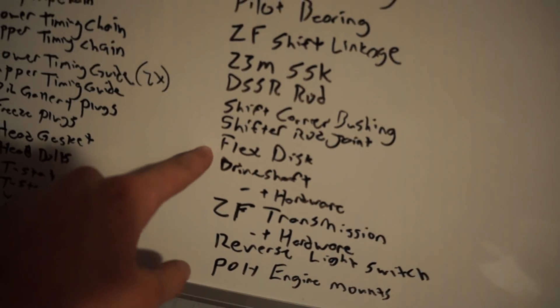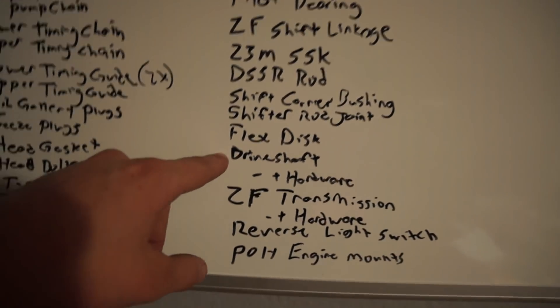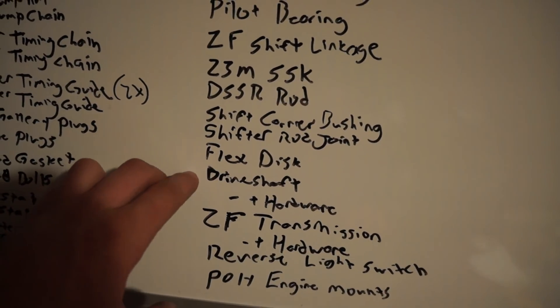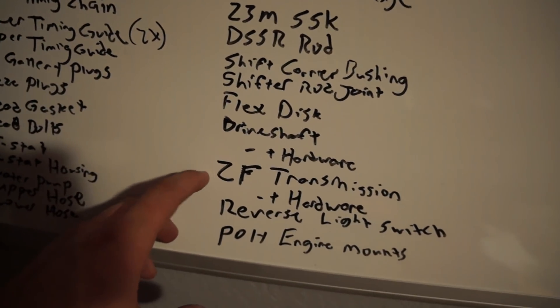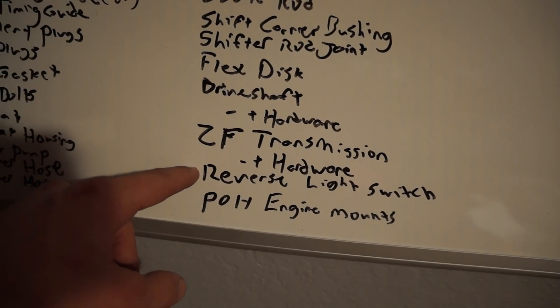I picked up a ZF transmission a while back for this car. The transmission I bought didn't come with that little shifter rod joint, so I need a new one. It also didn't come with a flex disc. I snagged the driveshaft from the convertible for Little Wing's manual swap, so I need a new driveshaft and hardware. I don't have the hardware for the flex disc or driveshaft together. I do have hardware for the driveshaft to the differential and the center support bearing hardware. I have the ZF transmission but not the hardware for it.